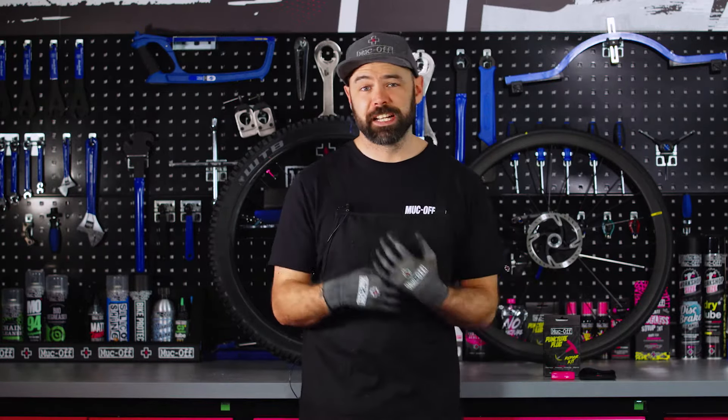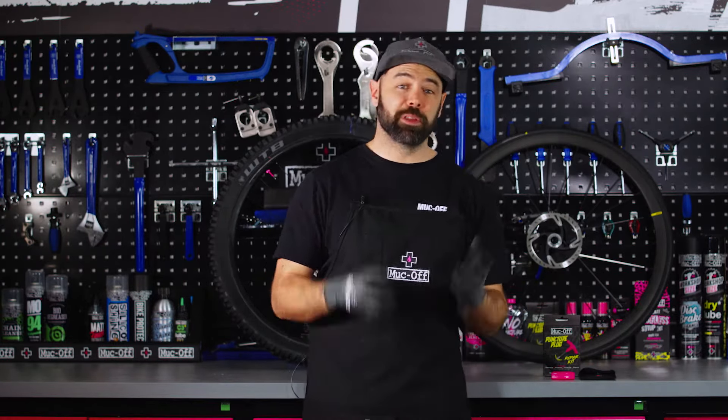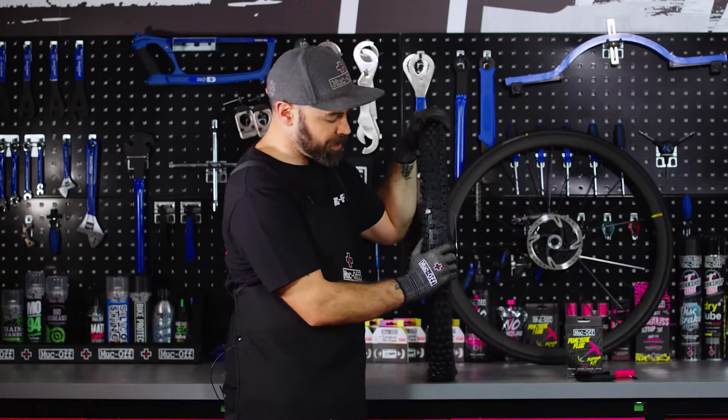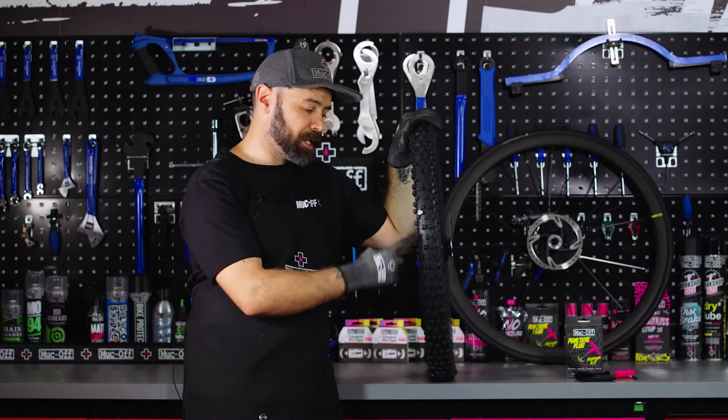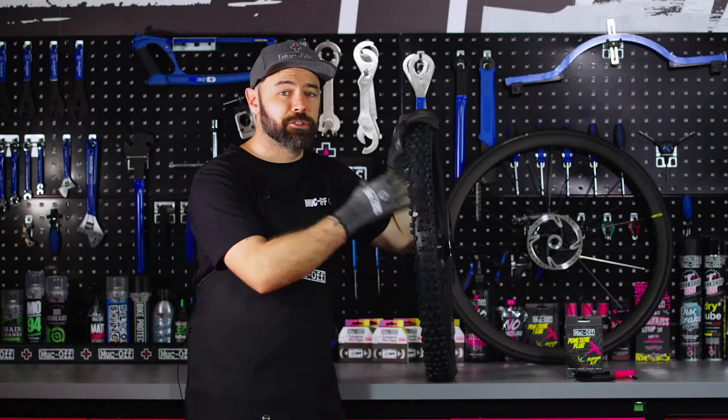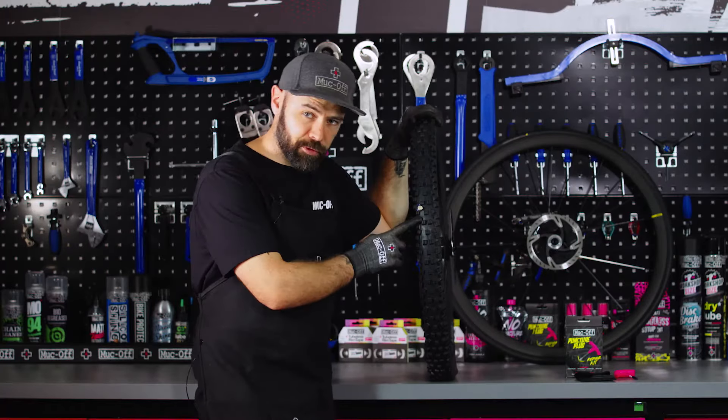Although this tool is designed to keep you covered when you're out on a ride, for the purposes of this how-to I've got two pre-punctured tyres behind me to show you how to use it. I'm going to start with this MTB tyre. You can see there's a pretty big stone already impaled into the tyre, and this has created a hole which is just too big for the sealant to fill. First thing we're going to do is remove the source of the puncture.